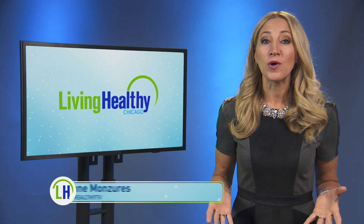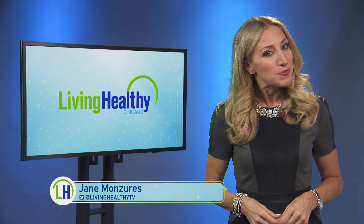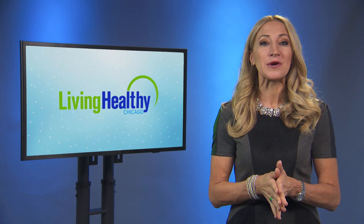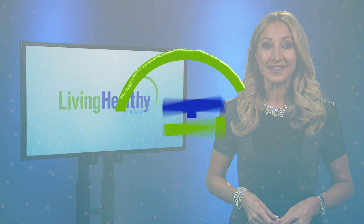Our joints are what keep us mobile and on the move, so it's important to keep them working well for you. Here are three important things to remember when it comes to keeping your joints healthy.